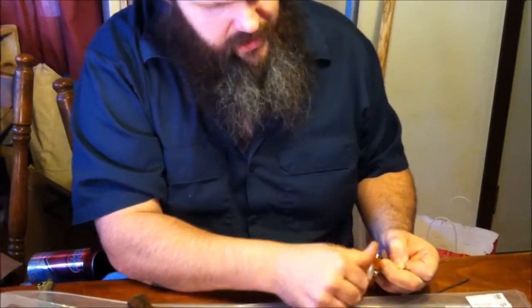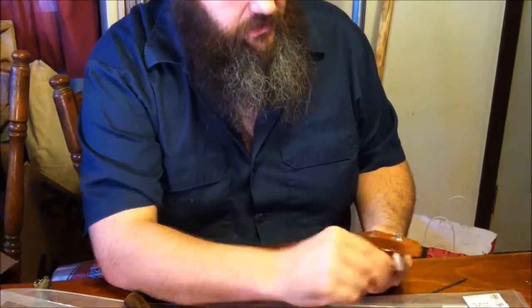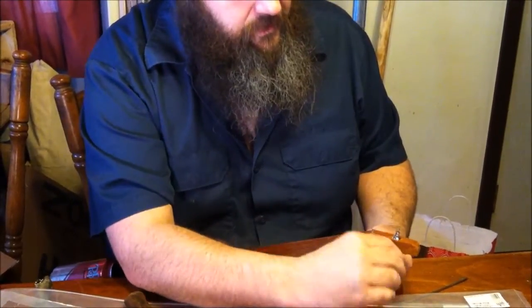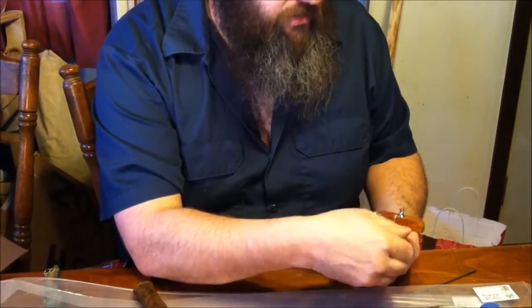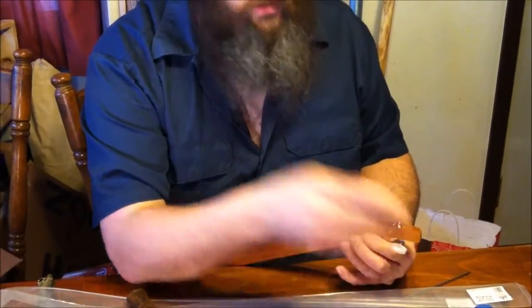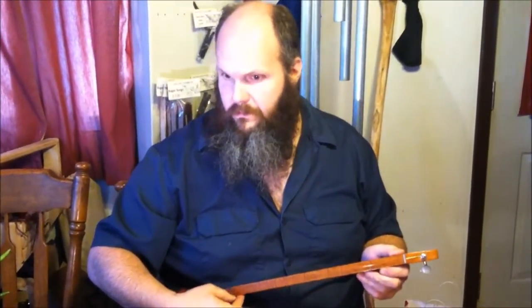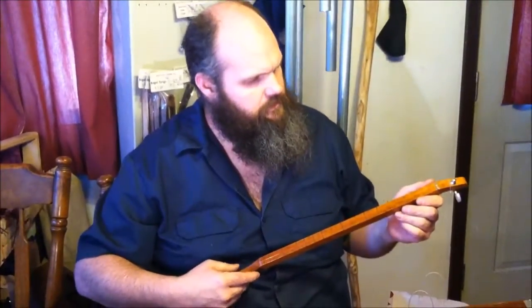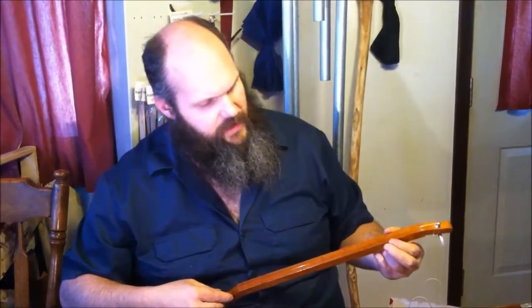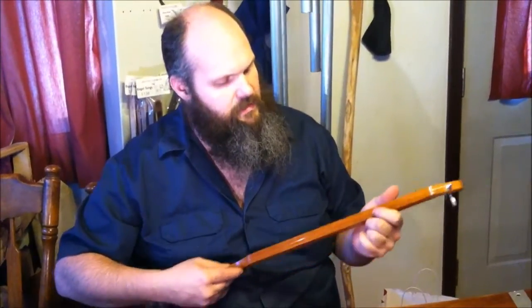It's real important to get those two turns around there, otherwise the string is going to slip. If you're playing a one-string canjo you really don't have to worry about tuning too much because you're all by yourself. This one doesn't have any frets, so you can't put your finger behind the fret — you just put it on the fret — same thing I've been playing.